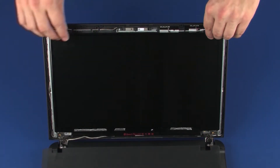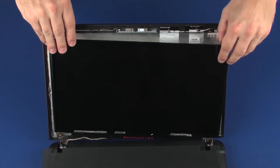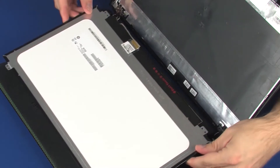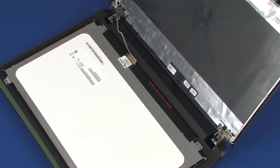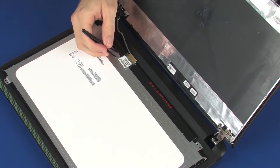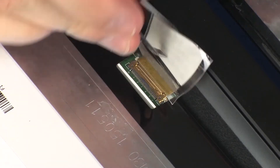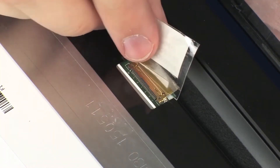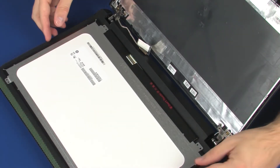Lift the display panel off of its alignment pins on the display enclosure and place it on the top cover. Take care not to scratch the display panel screen or top cover. Peel back the retention tape that secures the display panel cable to the display panel and disconnect the display panel cable from its connector on the display panel. Remove the display panel.